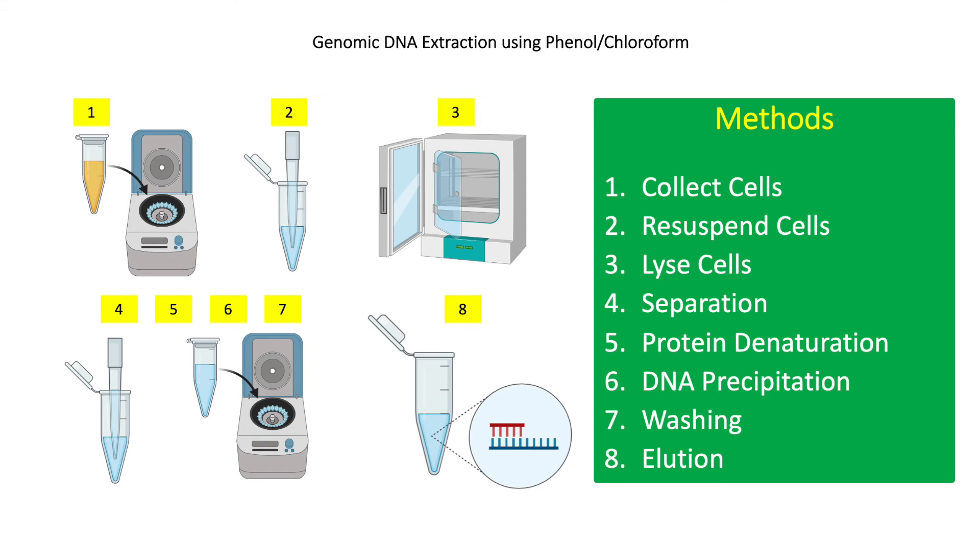For step 4, add 700 microliters of phenol-chloroform isoamyl alcohol and mix well by inverting the tube. This separates lipids and cellular debris containing proteins into the organic phase (bottom part of the solution) and the DNA into the upper aqueous phase. Centrifuge at 13,000 RPM for 10 minutes, then pipette the aqueous phase and transfer into a fresh tube. Repeat step 4 twice.